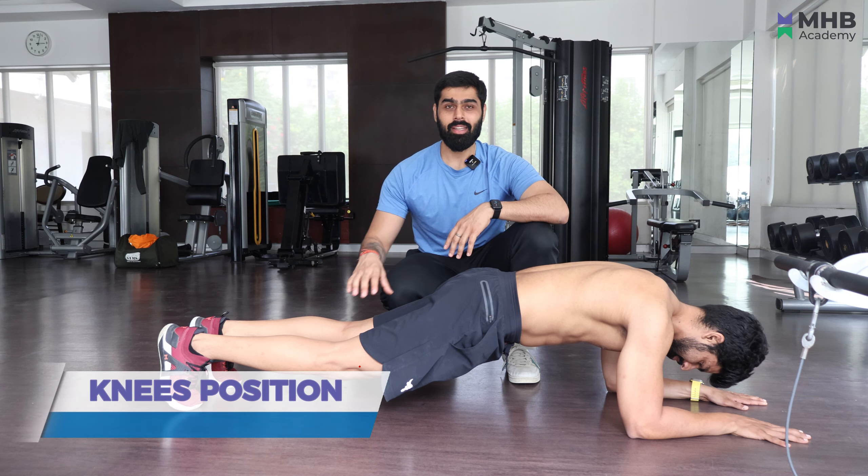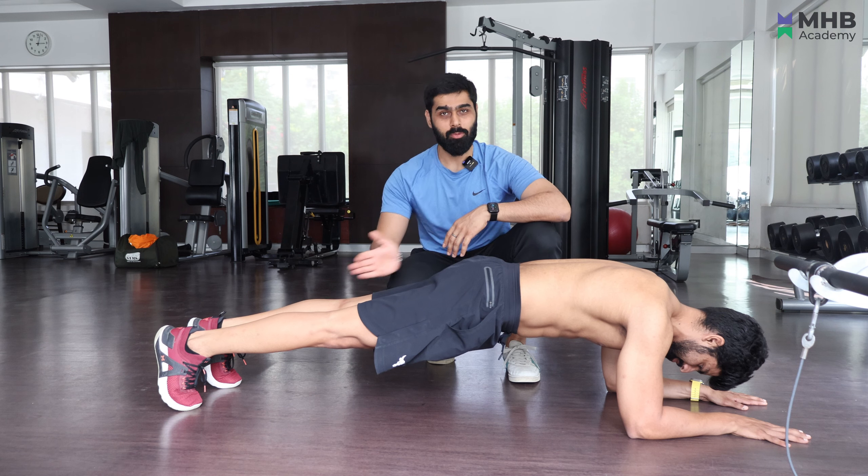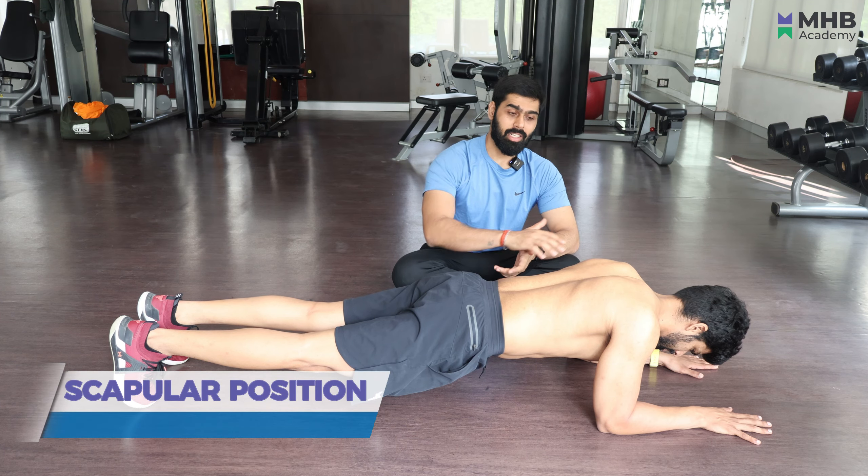The next mistake is your knee position. You don't have to keep your knees soft — you have to keep them locked. This will give you better stability and control.